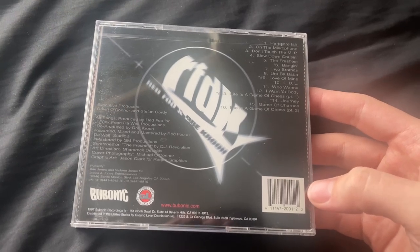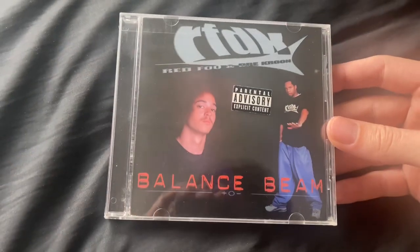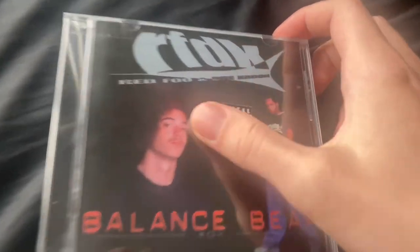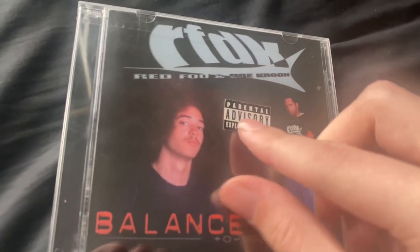I'm not really sure if this video is going to get any attention at all, but let's go ahead and open this thing. It still has the original parental advisory sticker from 1997, which is absolutely sick — I'm not going to throw that away. Going to try to take off this seal with one hand, as usual.